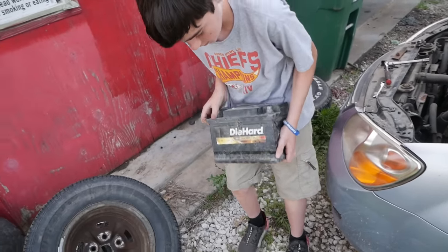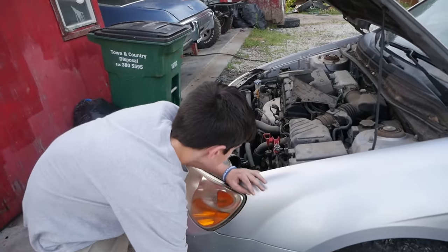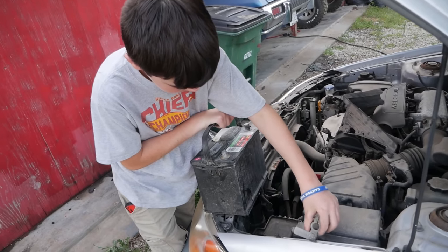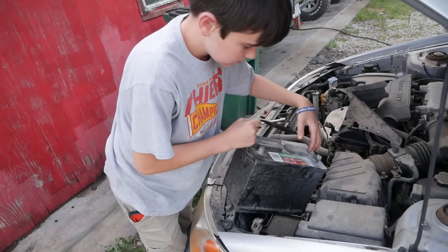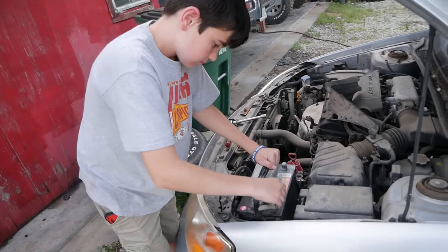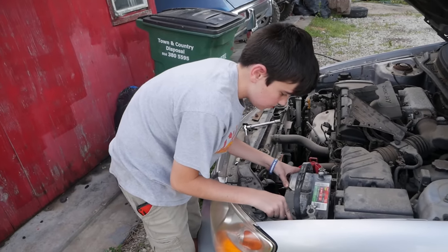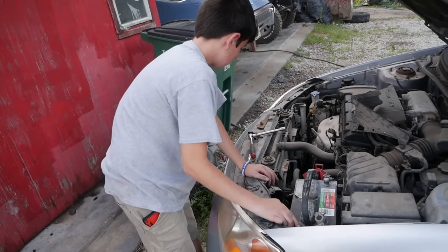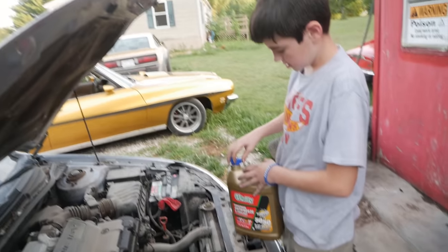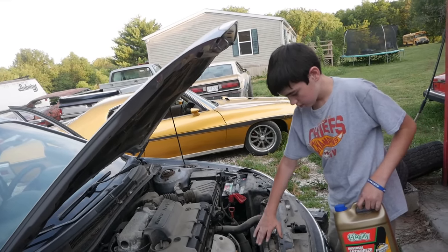That thing's definitely junk. Throw your new one in. Make sure you put the hold-down back on so the battery doesn't go flopping — safety is the key here. I think you should start it up, and then we'll check the transmission fluid.